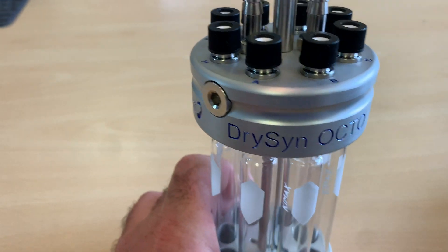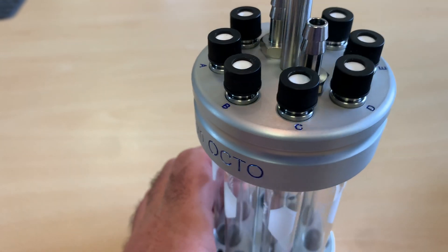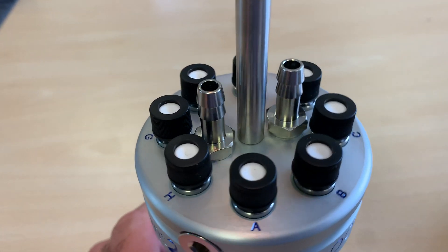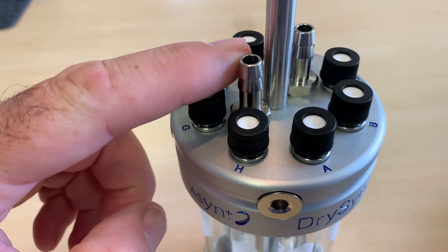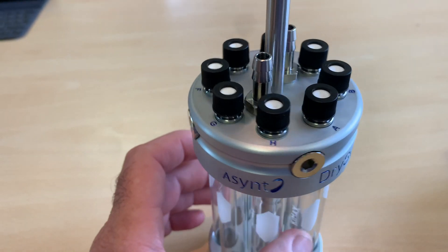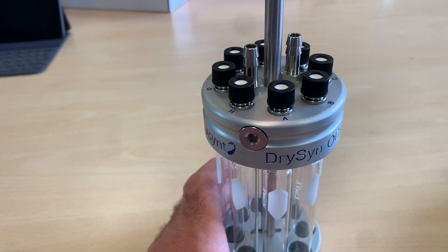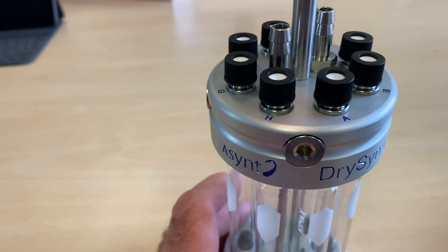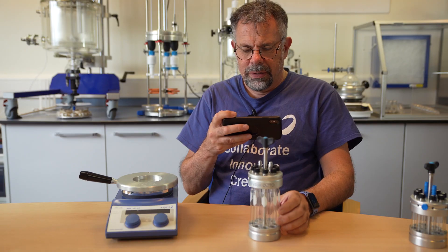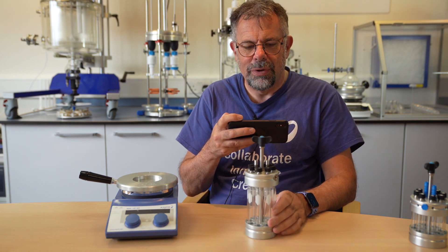We've worked a new manufacturing technique to keep all of those gas pathways internally. It costs us a little bit more, but we've now put 316 stainless steel fittings for the gas control, and the plugs are 316 as well. We haven't put the price up, but it just looks so much better. I'm really passionate that our products look good, and so is everyone at Asynt. When you get your Octo, hopefully you'll be as pleased to have it looking good in your fume hood as well.